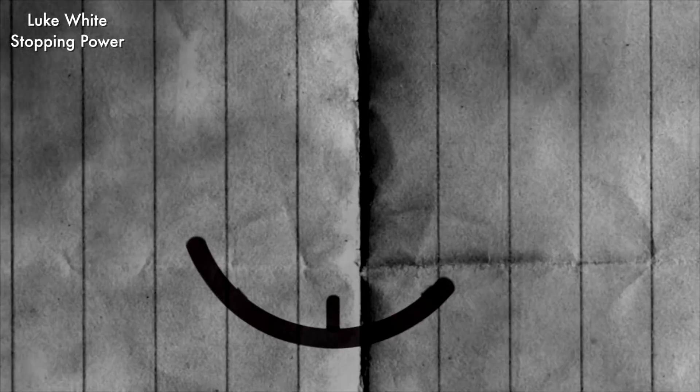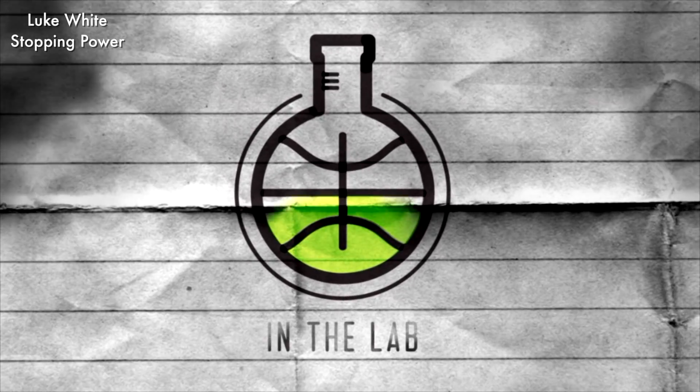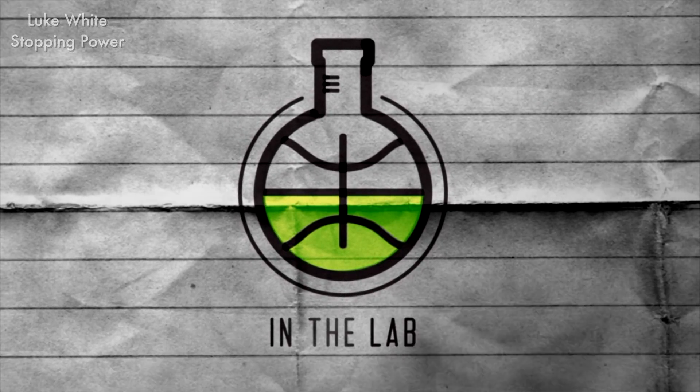There's only one thing standing between you and mastering basketball: 10,000 hours. You're in the lab with Devin Williams.